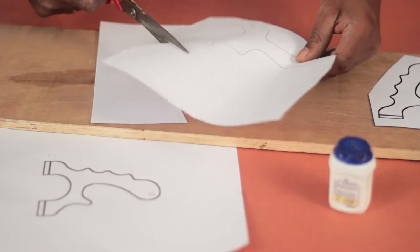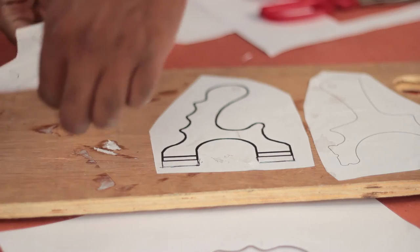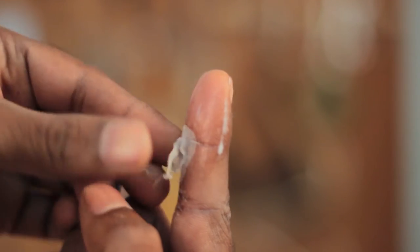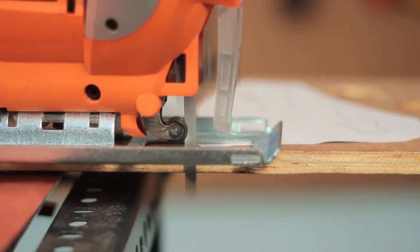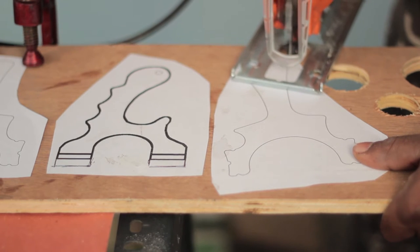I downloaded some templates that are freely available on the net and made some changes to them as required. These were then pasted on the plywood. Although you can use a brush to apply wood glue, I still have a childish reason to use wood glue with fingers — when the wood glue dries off, it becomes like a false skin which can be peeled off with ease, which is a total fun. Once the templates are stuck, it's time for the plywood to be cut, and I'm using a jigsaw with a metal cutting blade, which gives a much smoother finish while working with plywood.